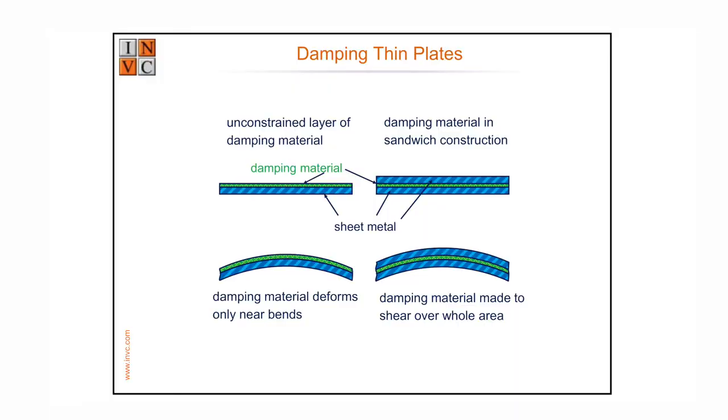Coating something in rubber is called unconstrained layer damping, and it's quite commonly used. In your car, for example, you have bitumastic anti-drumming panels inside the car door to stop the doors radiating vibration and making the car sound noisier. If you want to look at that, you have to take the lining off the door — but don't do it on your car because the little plastic clips always break.